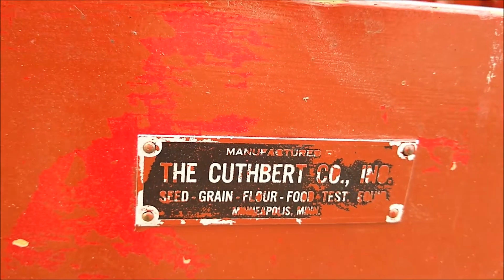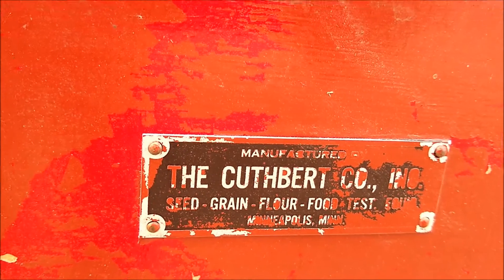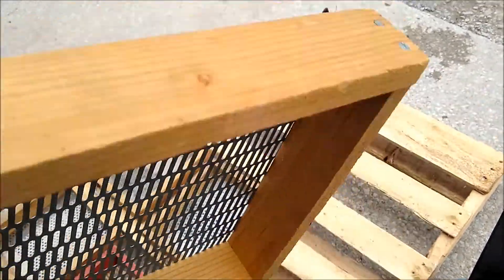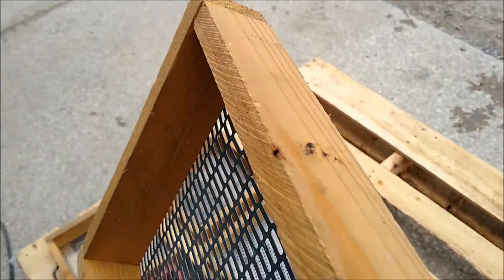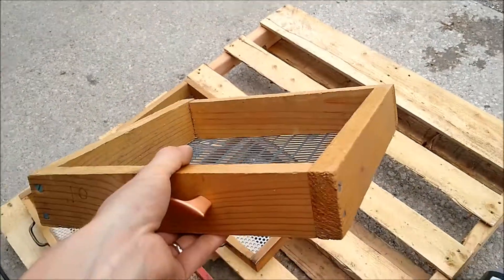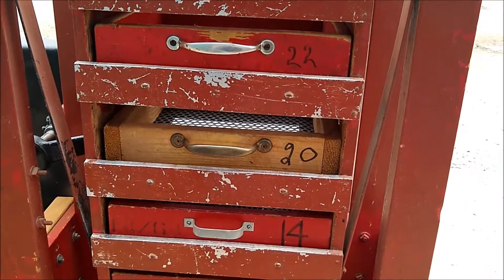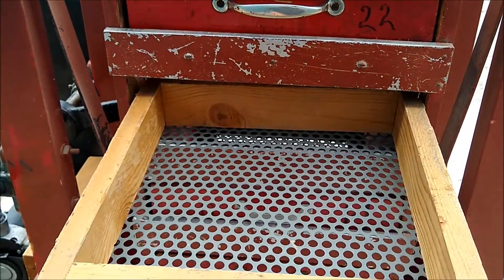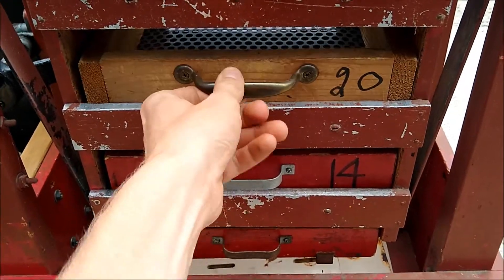Looking at the tag, you can see it was manufactured in Minneapolis, Minnesota. The screen frame is a very simple design, making it user-friendly. It has four different screen decks, and the screens are easily removed for changing them out — they slide in and out real nice.